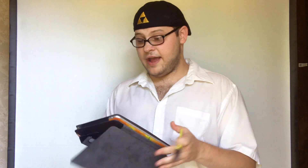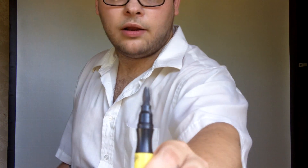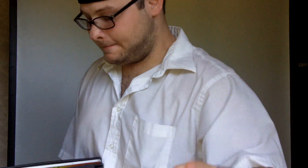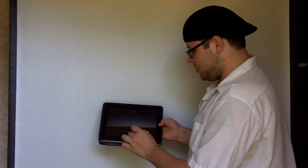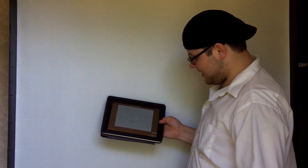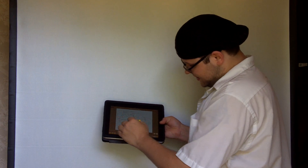First let me demonstrate that it in fact works and that it has no conductive foam or metal anywhere to be seen. I've made a few marks here.